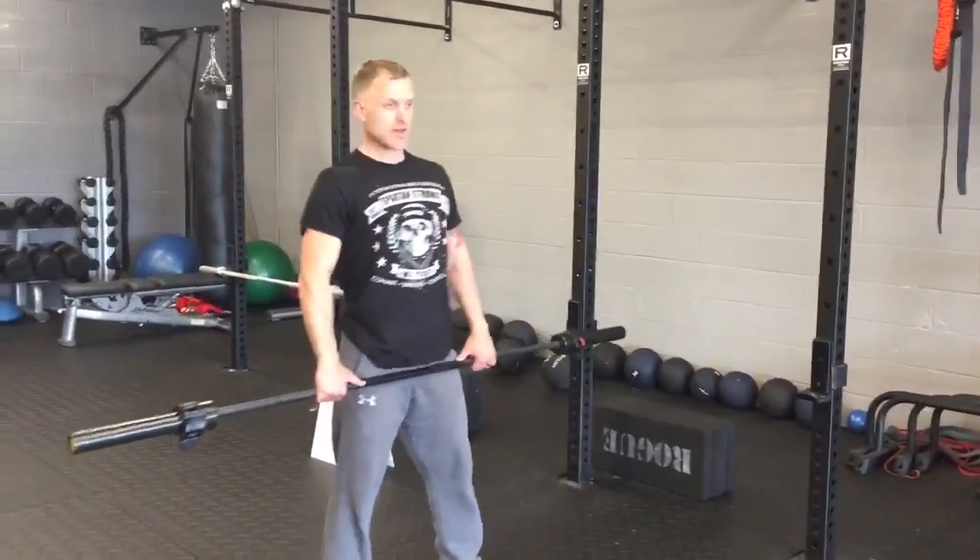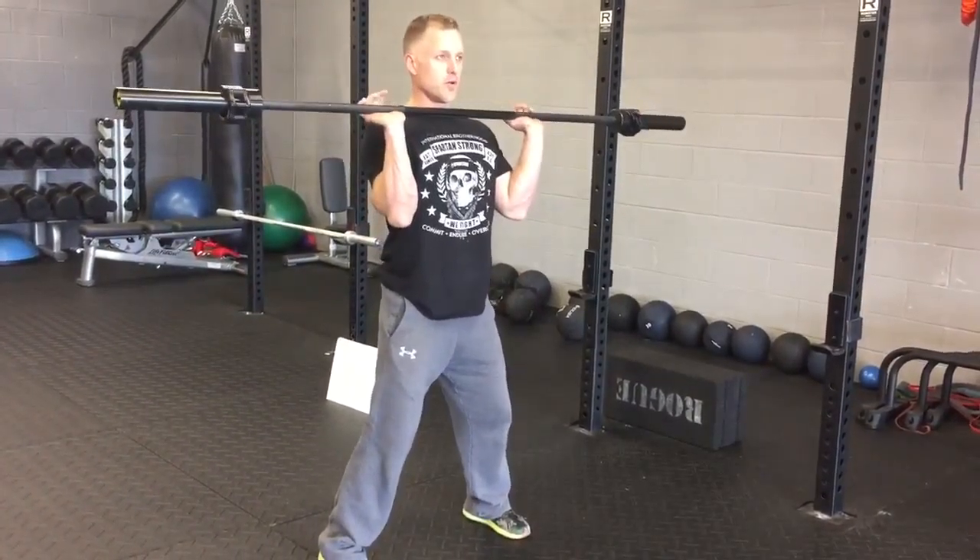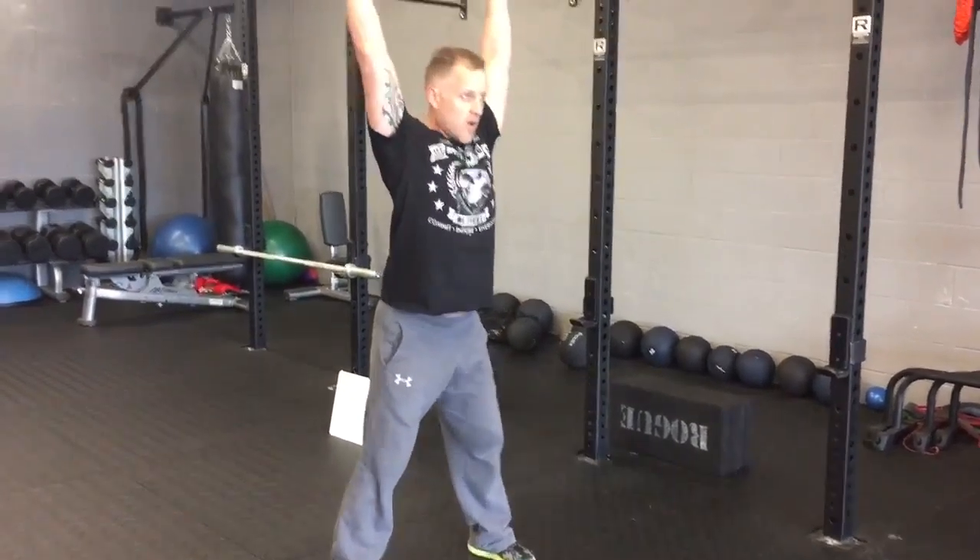After that, you're going to go hang clean and press. That means it doesn't go below your knees. You pop it up — use your legs, jump it up, pull, get those elbows under, overhead.